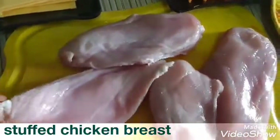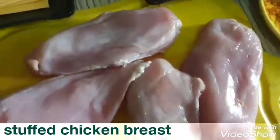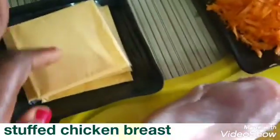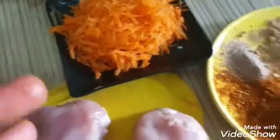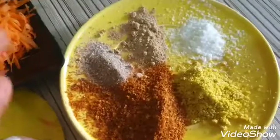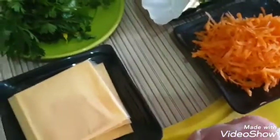First we need chicken breasts — you can see they've not been cut, just the breasts like that. I'll show you what we're going to use them for. I'm also going to be using cheese; you can use either cheddar or mozzarella. Then carrots. I also have my spices: ginger, garlic, salt and chicken seasoning. I'm going to be using butter and parsley. You can decide to use spinach instead of parsley, but parsley is fine for now.